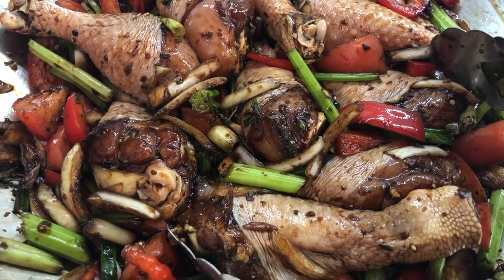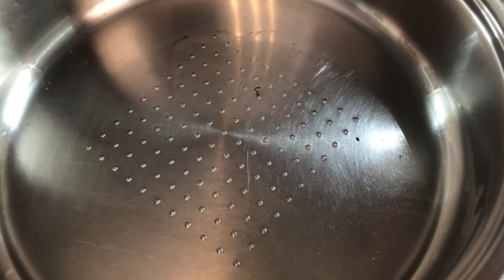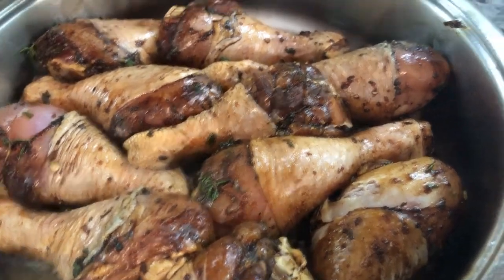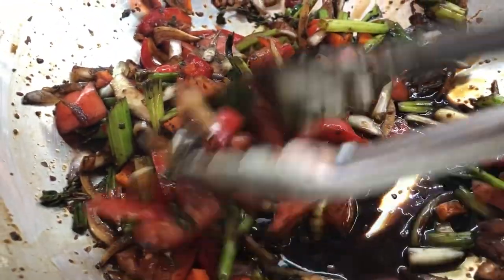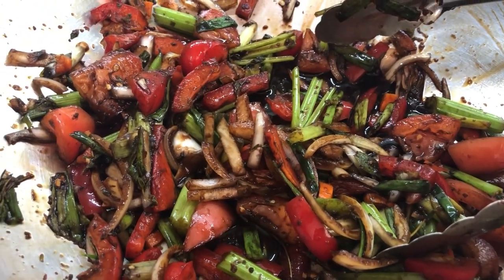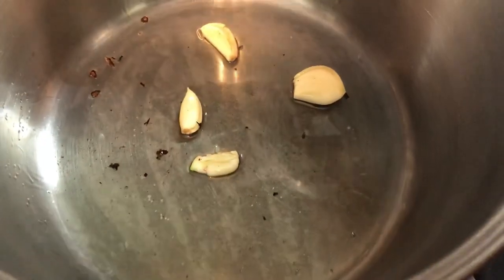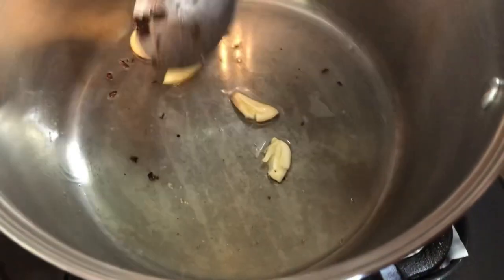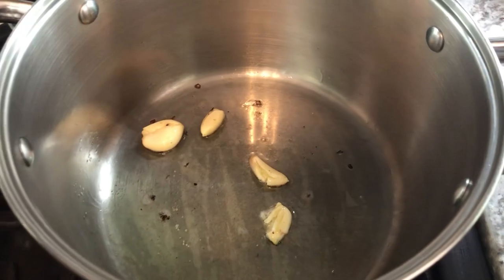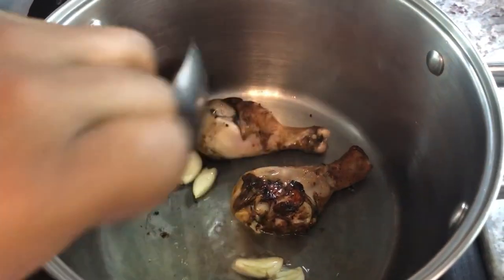After an hour, my chicken is well marinated along with all the vegetables and ingredients. I'm heating up some oil — just a little bit. I've added the chicken to the pan and I'm gonna brown them nicely on both sides. Then we're gonna add them back to all these beautiful ingredients the chicken marinated in. In the pan, with a little of the oil I was cooking the chicken in, I added my crushed garlic, and now we're gonna add it back to the bigger pot. I have a nice brown color on the chicken, which will add extra flavor to the stew.